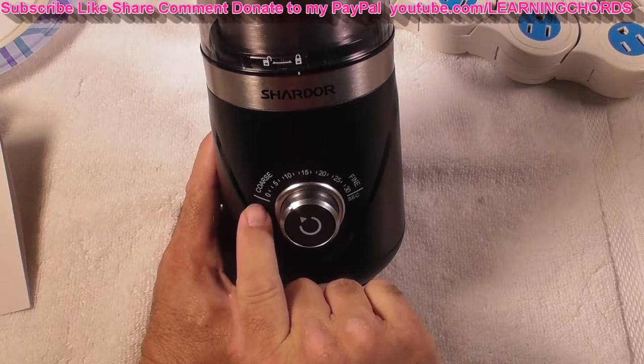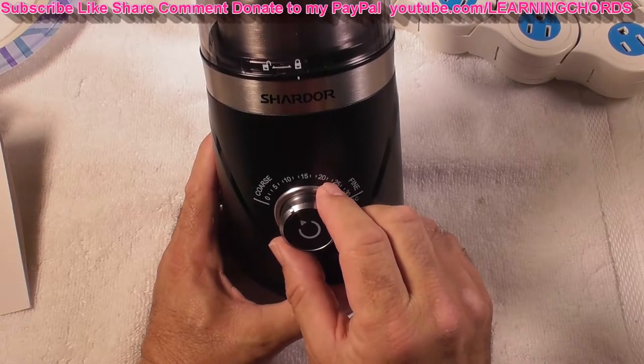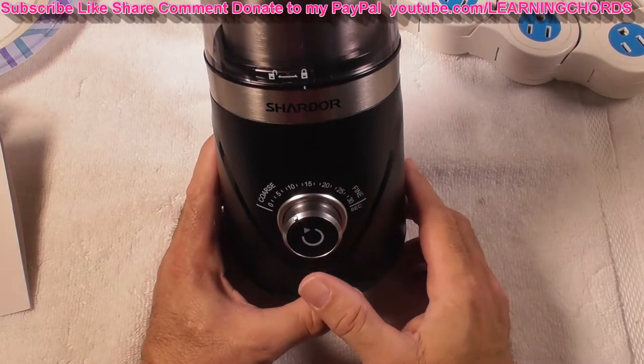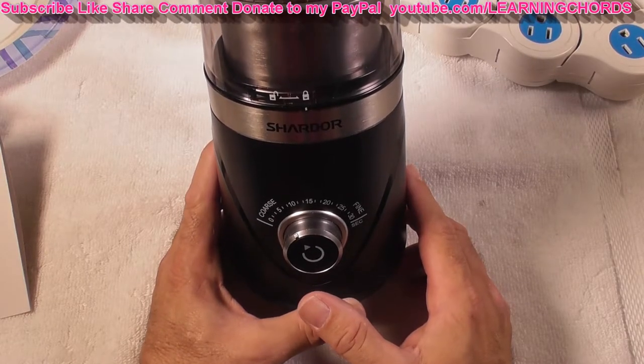We have a 0 to 30 second timer. I'm going to set it at about 9 seconds. We're going to look at the coarse setting first and then we're going to look at the fine setting.